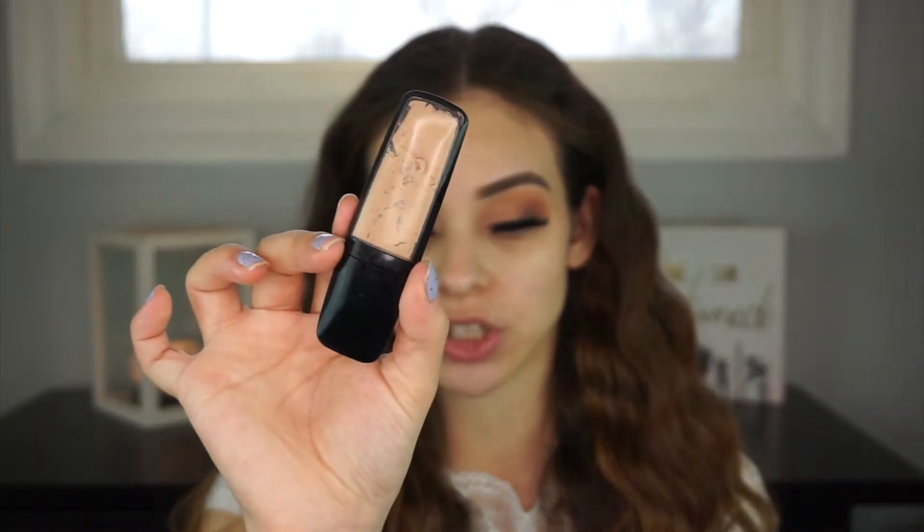I went ahead and used my Jelly Pop Dew Primer to make the foundation last all day, and then I'm going to go in with my Haley's Beauty Refine Primer. A little bit of this primer on the T-zone — this one does a great job of filling in the pores, so I want to not only make my makeup last but also make sure that I'm filling the pores. I pulled the hair back so we can really get into the foundation.